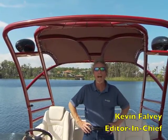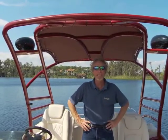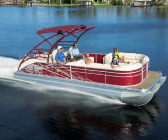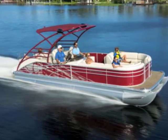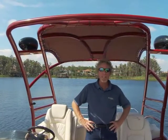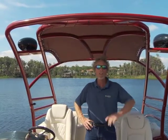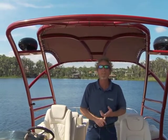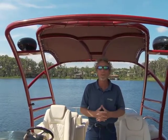Wakeboard towers are appearing on all kinds of boats. They're not relegated to dedicated tow boats and wakeboard boats anymore. You'll find them on runabouts, you'll even find them on pontoons like this 2575 RCW from Bennington. But no matter what kind of boat you want, if you're considering a wakeboard tower, there are certain things you need to look for to make sure it's going to be functional, safe, and hold up for the long term. Here are a few of those points.